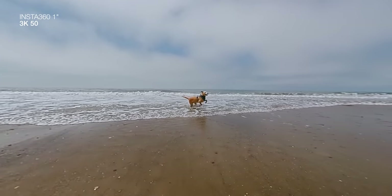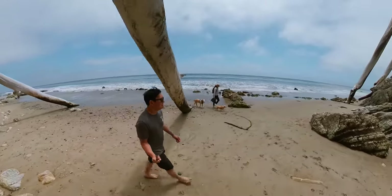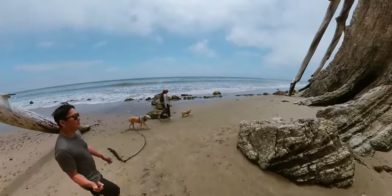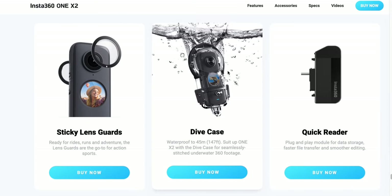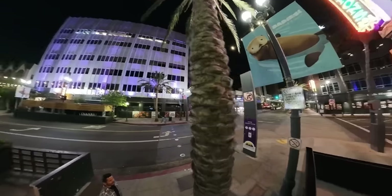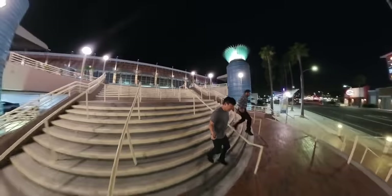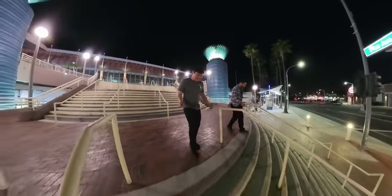The other action cameras are submergible, but this one is only water resistant — IPX3. So rain, no problem; snowboarding, go for it — but don't dunk it in water. I'd bet they're working on a waterproof housing. But there are benefits to the larger one-inch sensor: bigger sensor means better low light performance. So when you go out on a Friday night and have one too many drinks, all your regrets will be recorded in nice 6K 360.